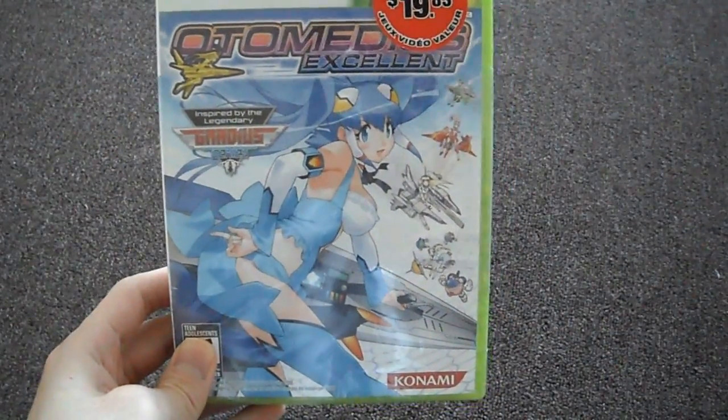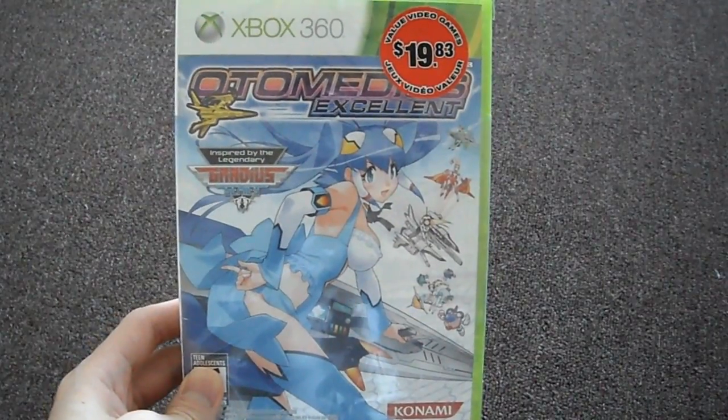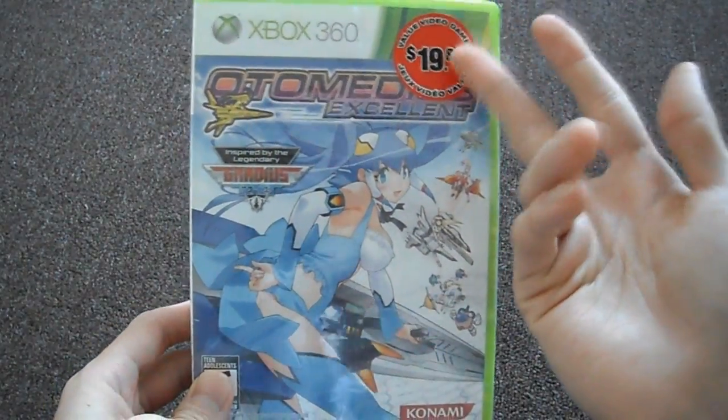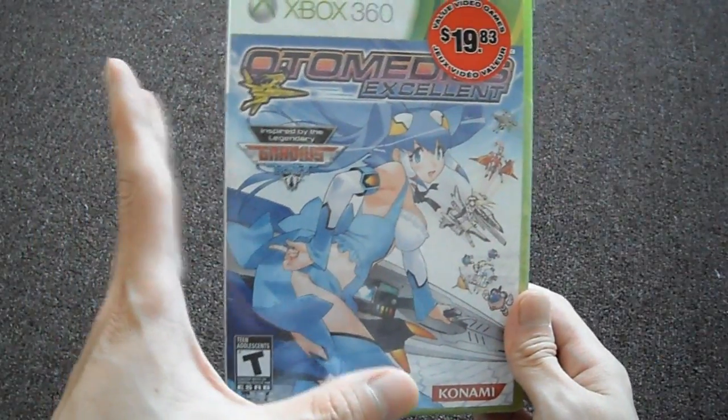This is one of those niche games that it's very hard to see. I saw this on sale — I didn't even actually have to pay full price. It's one of those niche games, and I've never seen this until when I was there.